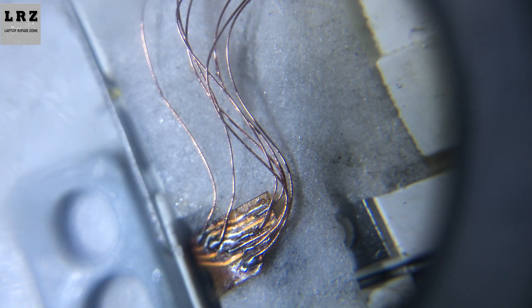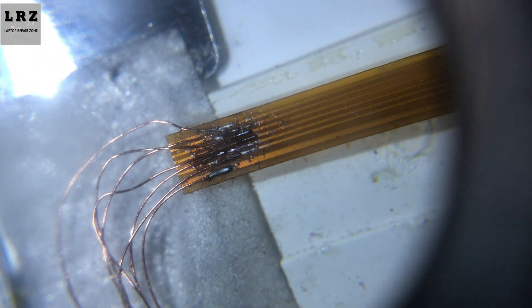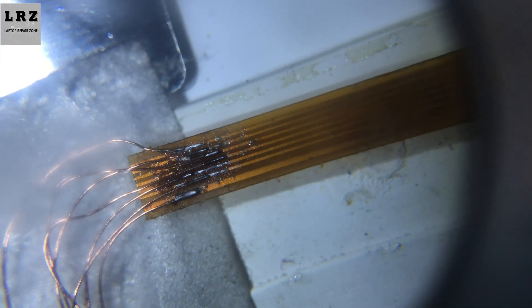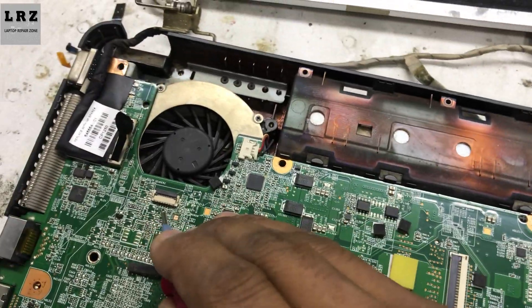So I cut here — as you can see, I cut here. I solder all the points with this jumper wire. My work is done; now I will check if it's working or not.